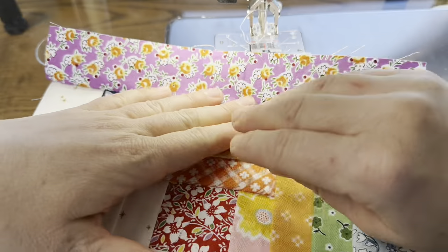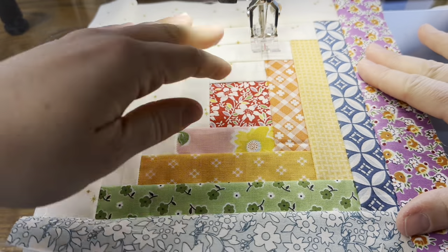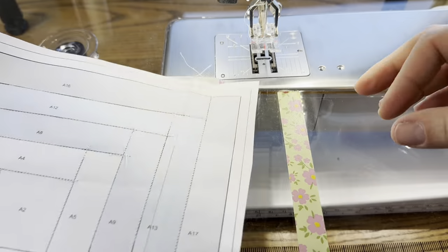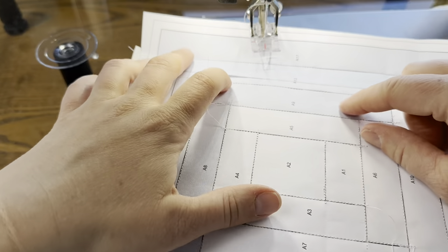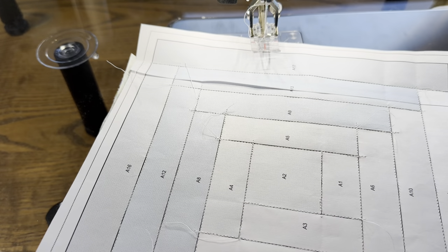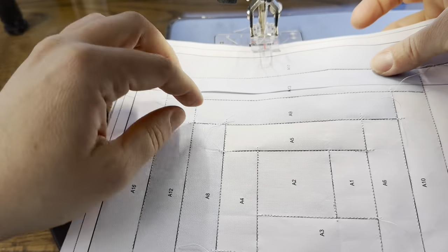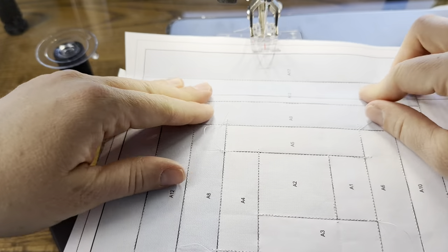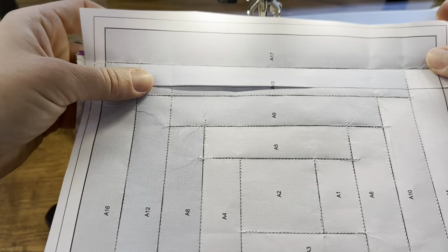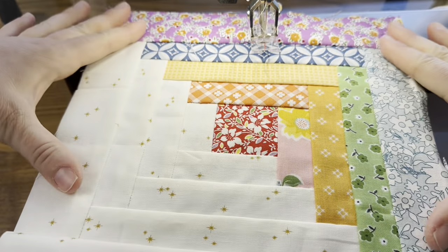I just sewed the last log on — here is what I have. I've been finger pressing along the way. We're going to actually press with an iron now. The glue was fine, it did come apart twice — I found with a glue stick it's really rigid, and if you bend the paper it lifted up. So I had to re-glue it twice, but it did work fine. Now it's held in place by the stitching so it doesn't really matter if it rips now. Let's go over to the iron and press this and trim it.